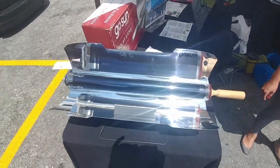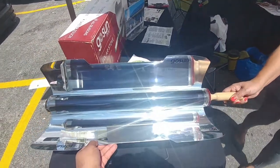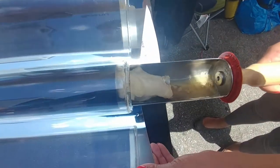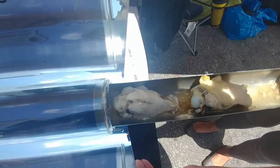I am going to zoom in — you see the chicken wing right there? It's just been about 10 to 15 minutes since I put it in there and it's already cooking away.